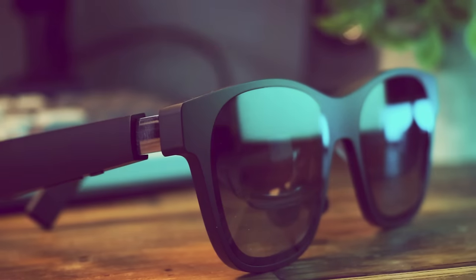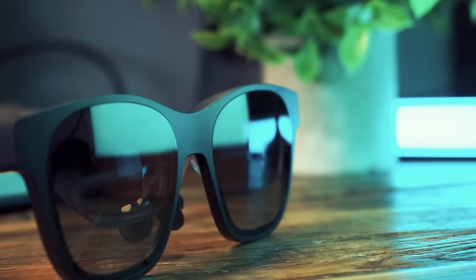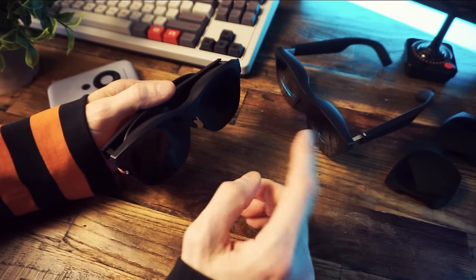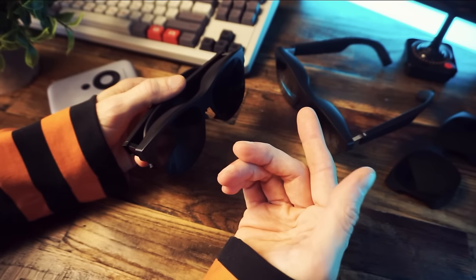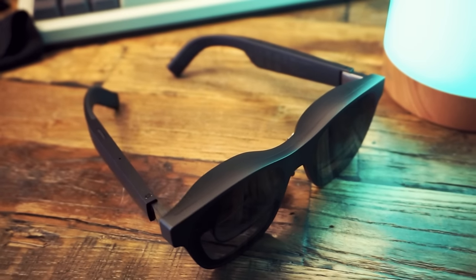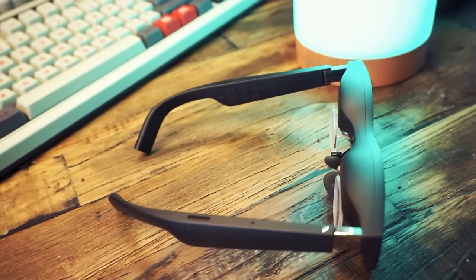Today we're going to be talking about the Xreal Air 2 glasses by Xreal. We're going to see what these things are all about, and Xreal has a new product they're unveiling at CES that I get to show you. These things are interesting as heck — I've had these for about a month now and I've been using them a ton.